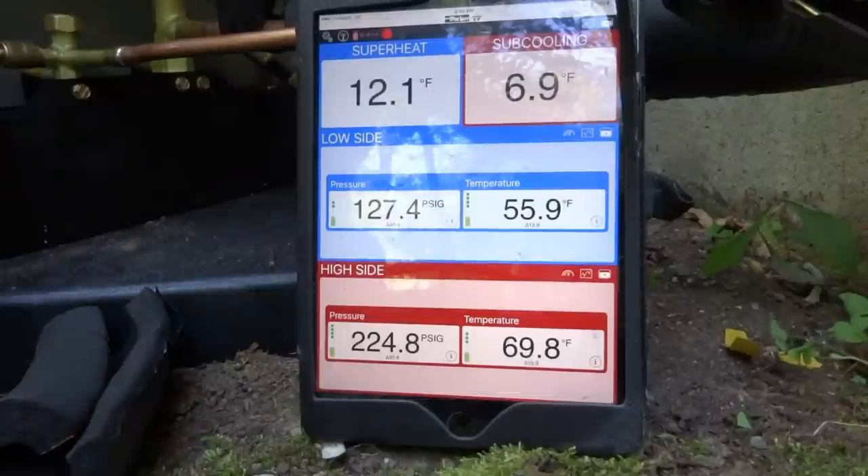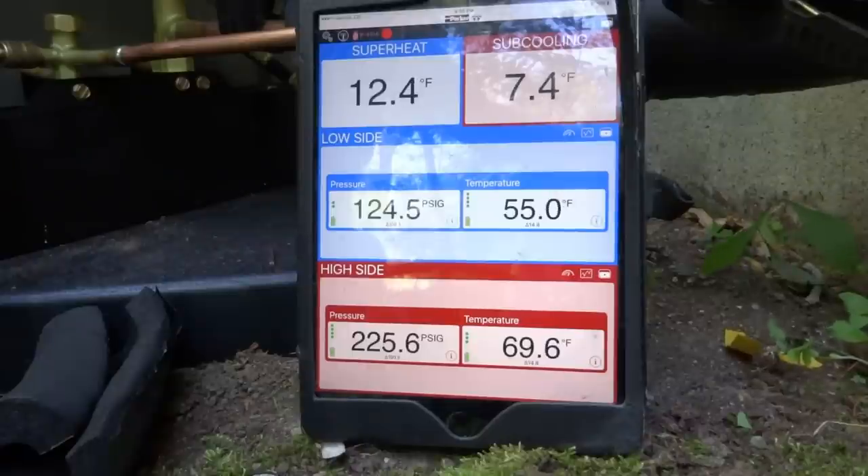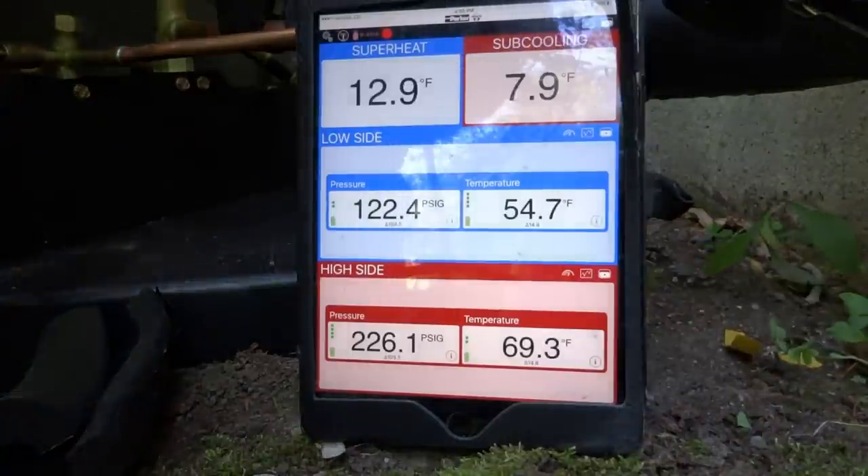I put a float switch on the pump and one on the unit like I did downstairs — a vertical float. So if there's water that backs up, it will shut it off, and it's tied into the pump. You got a safety switch on the unit, a safety switch on the pump, and then that's the overflow pan. To change the refrigerant lines we'd have to take all that blown-in insulation out of there — that's a pain. The vacuum pulled down to 25 microns.